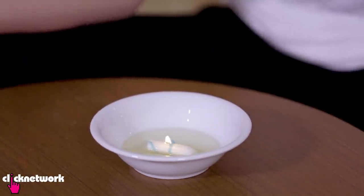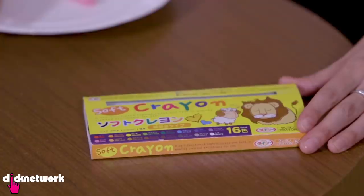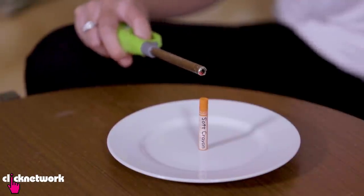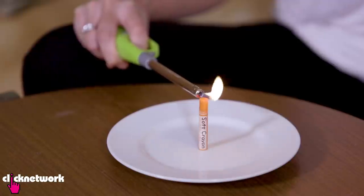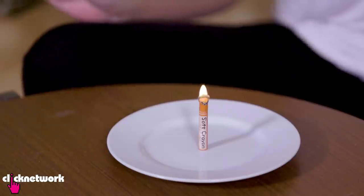I don't know how long this will burn for, but my guess it's going to be for a long time. You can also make candles out of crayons. Just put it on a surface and then light it up. It'll take a little bit longer to light, but be patient — it will light up. And just like that, you have a candle.